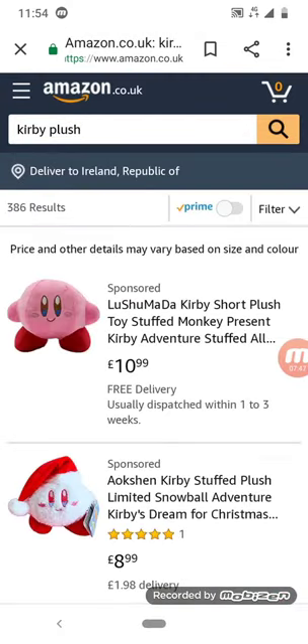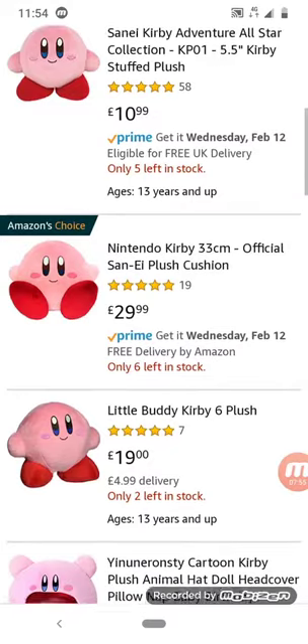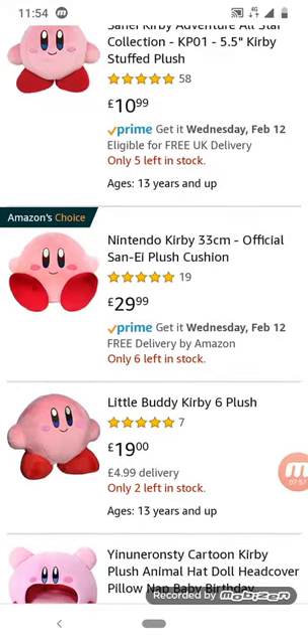We're going to the Kirby pool — I'm looking up Kirby. This one just looks so cute.